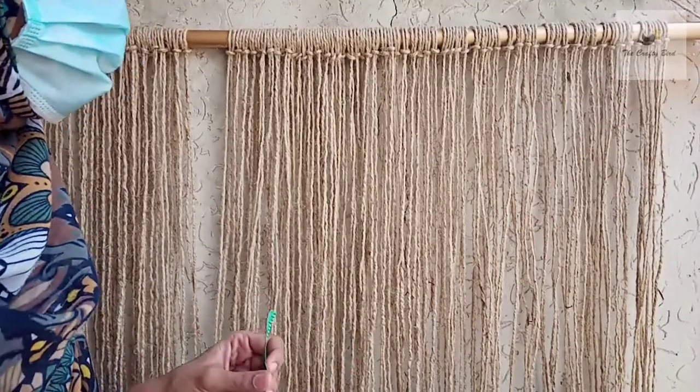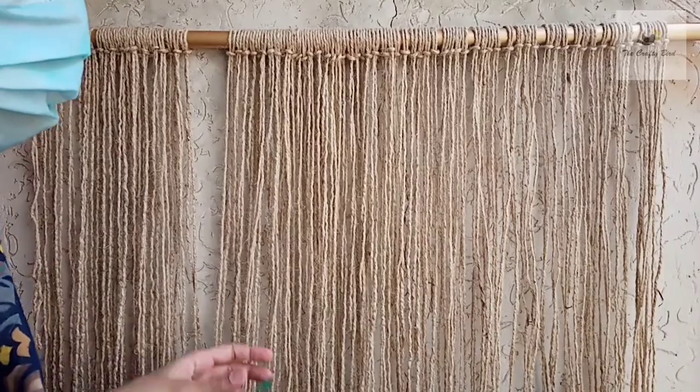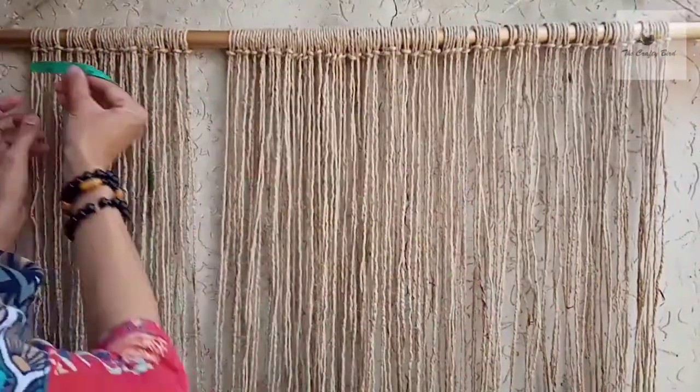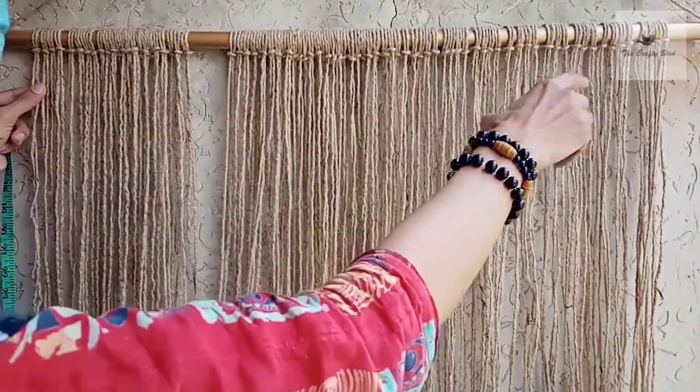To start, we need to consider a few things. I am taking a railing of 34 inches because the curtain I want to make is 30 inches, so I'm leaving two inches of space on both sides — two inches on each side — and then I will adjust all 84 parts in between.